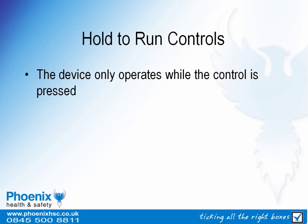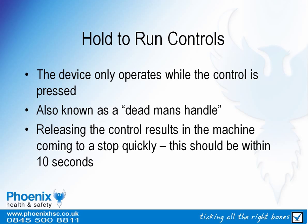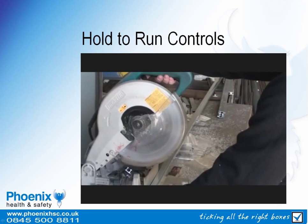Hold-to-run controls mean that the saw only operates whilst the control is pressed. They are also known as a dead man's handle. Releasing the control results in the machine coming to a stop quickly — this should be within 10 seconds of the control being released. Note how the machine stops quickly when the control is released.